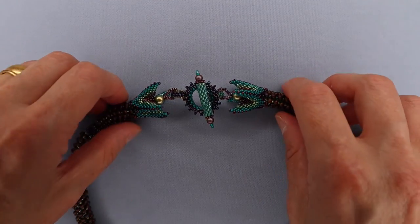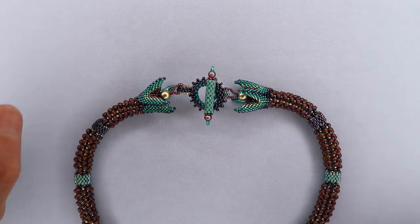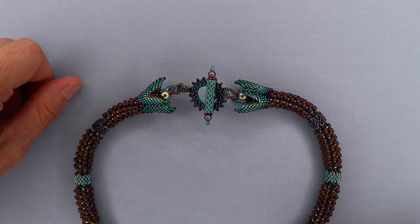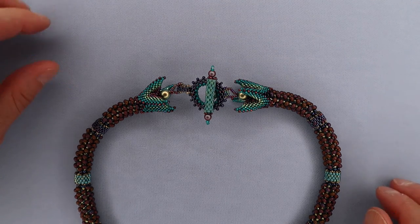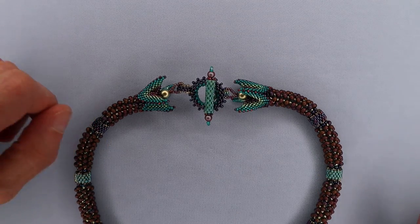All done. This makes just such a lovely closure. I think you'll find it quite a useful one - it allows you to incorporate all the colors within your piece into the closure mechanism itself. In my experience, they really do stay closed. They're a very secure closure as well as a very attractive one. Thanks for joining me today for this tutorial on beaded toggles. Be well, stay safe, and bead on.